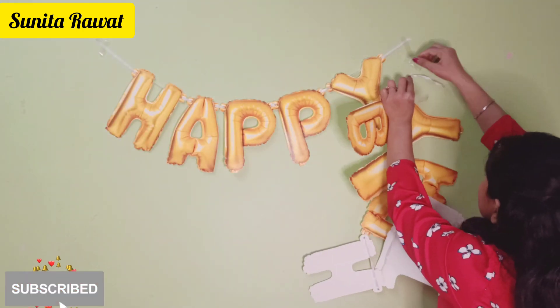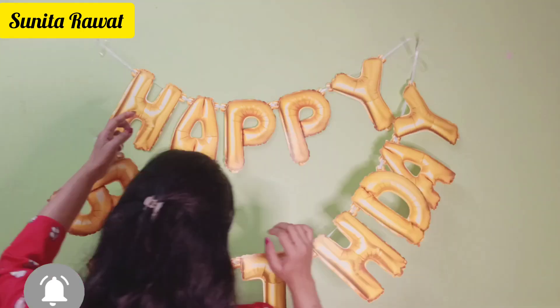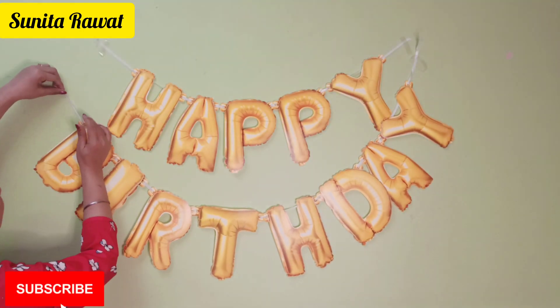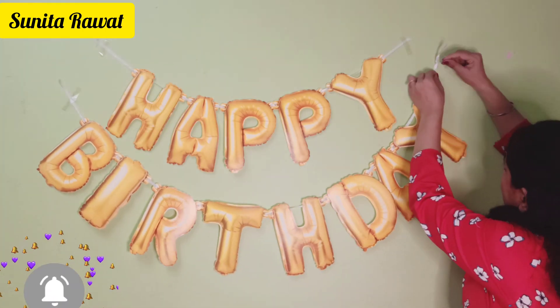You can use transparent tape — once you put it on one side, you can use it from the other side as well. Now we have to connect the Happy Birthday banner to the wall in this way.